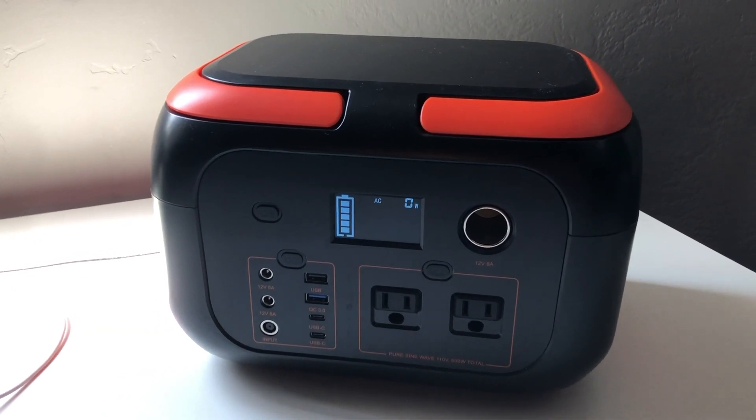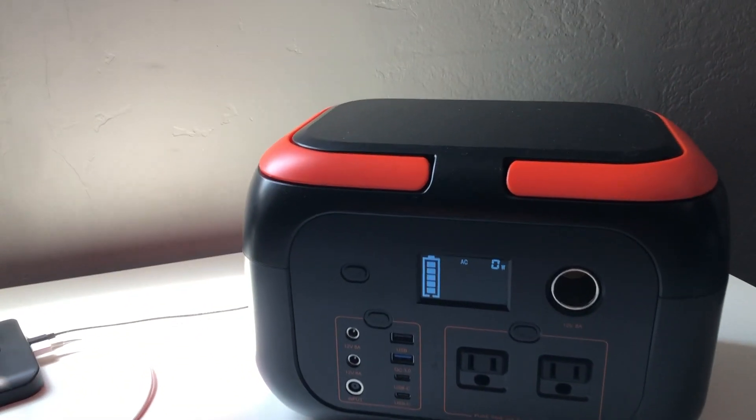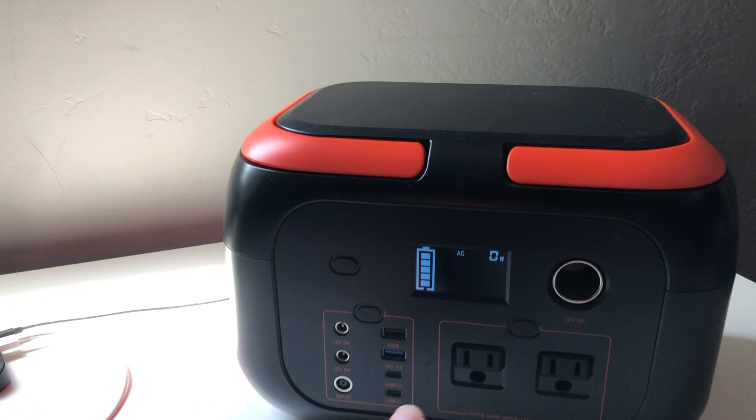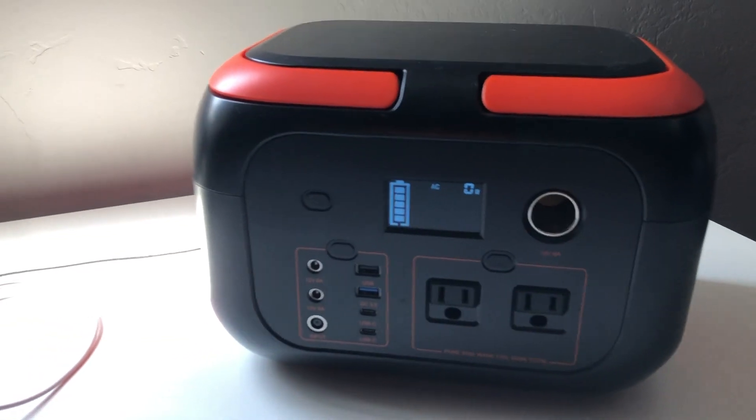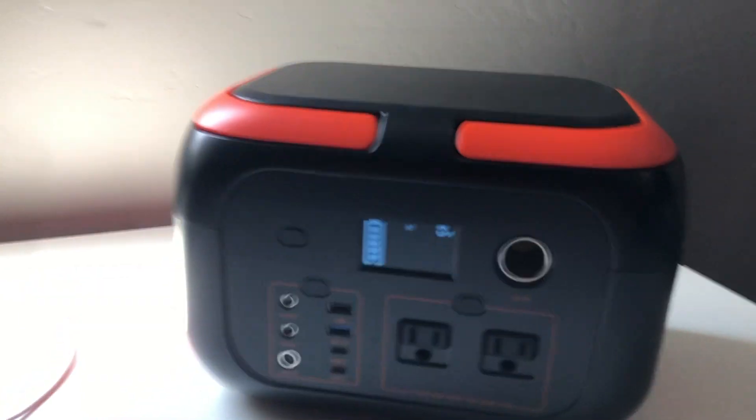It's got a 300 watt hour — or 299 watt hour — battery. It's got a continuous sine wave output of 600 watts, and it can boost all the way to 750. Yeah, it's been a great unit.